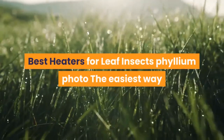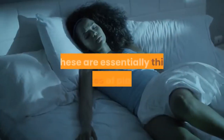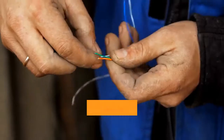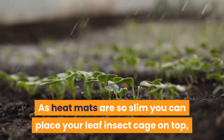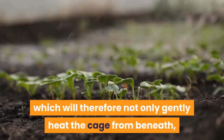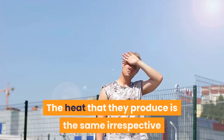The easiest way to heat your leaf insects is to use a low-powered heat mat. These are essentially thin pieces of plastic with a large black heating element within. They have a wire coming out of one end which can be plugged in to provide a gentle warmth. As heat mats are so slim, you can place your leaf insect cage on top, which will gently heat the cage from beneath, and will also increase the humidity, essential for younger leaf insects.